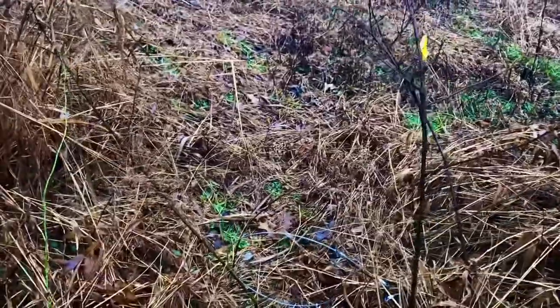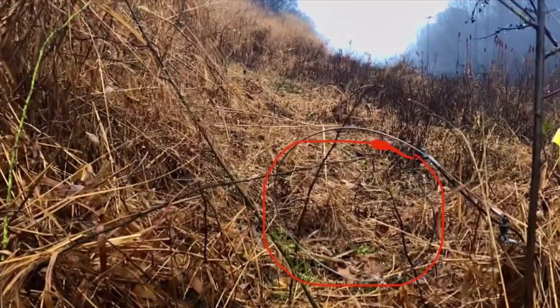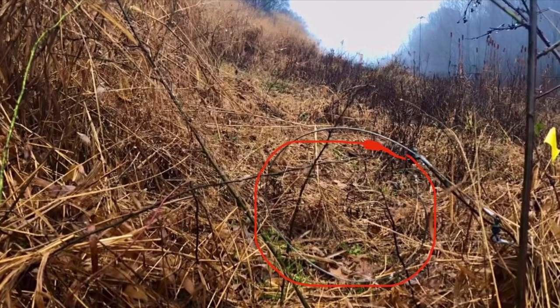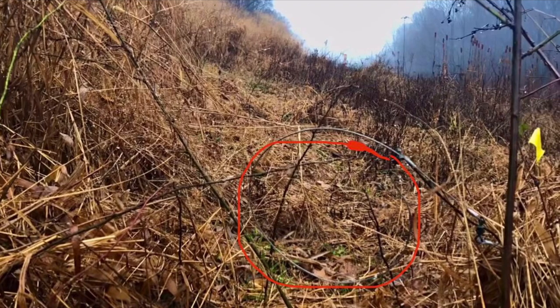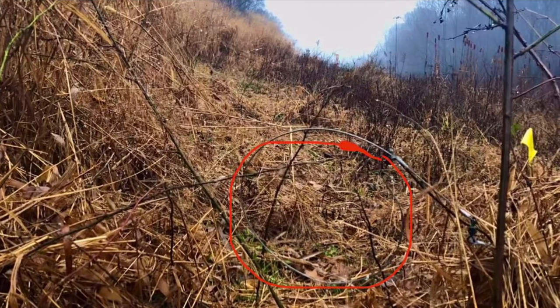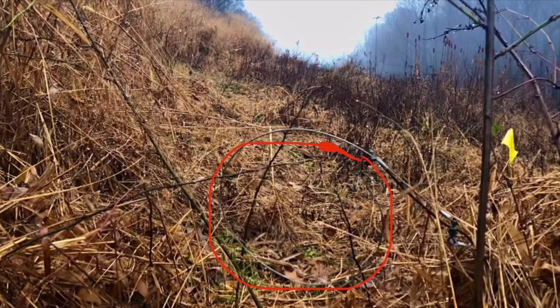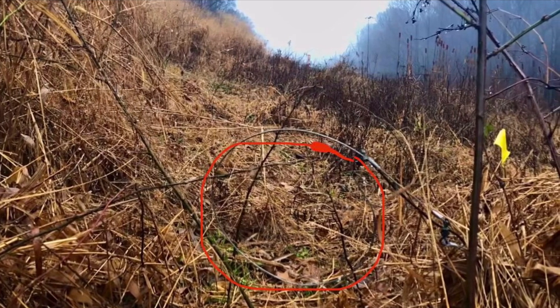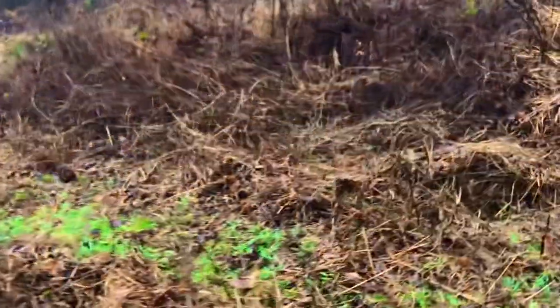Another one right here. When I set cables for coyotes, I make the loop 10 to 12 inches in diameter and 10 to 12 inches off the ground. I highlighted it in red so you can see — at the two o'clock position is where I set the washer lock. Putting it at two o'clock allows for a little bit of play; if a deer bumps the cable it's less likely to dislodge and fire off than if it were at 12 o'clock or one o'clock.